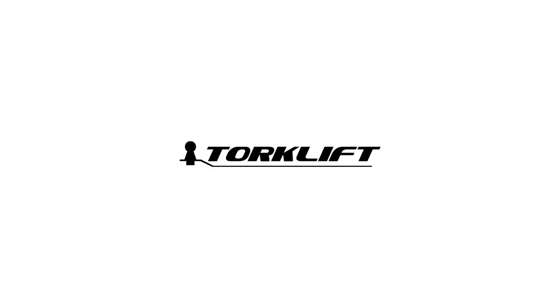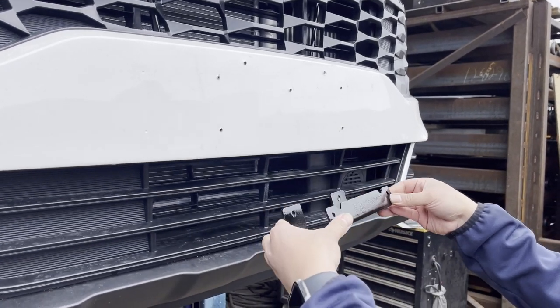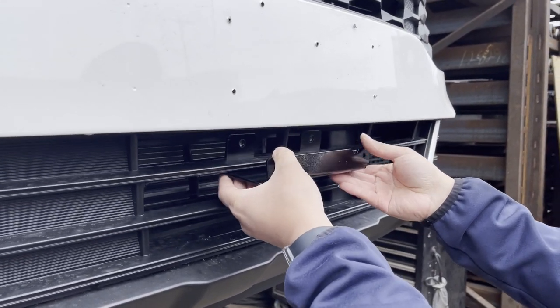In this video, we'll be going over how to install the LAW license plate bracket for your Kia Sportage Hybrid. To start, insert the license plate bracket through the center of the grille.